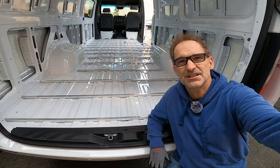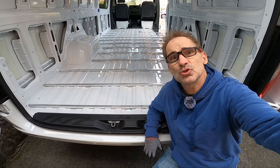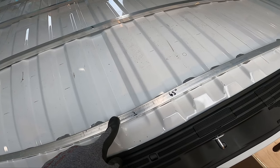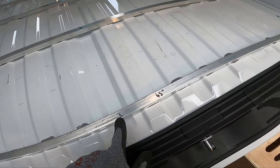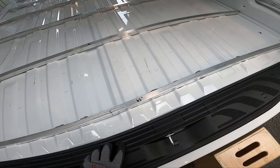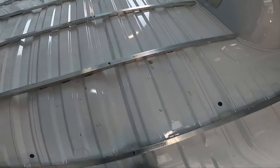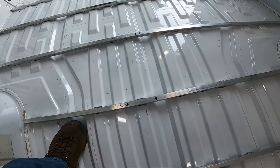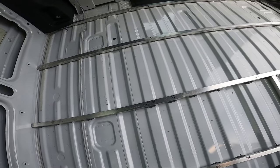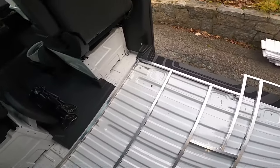Floor joists are done. Let's take a closer look. These are three-quarter-inch square aluminum tubing, an eighth of an inch thick. We've got 14 of them running across the van from back to front. The lengths are: 65, 70, 70, 47, 45¾, 45¾, 70, 70, 70, 68, 68, 60⅜, 60⅜, and the last one is 57⅞ inches.